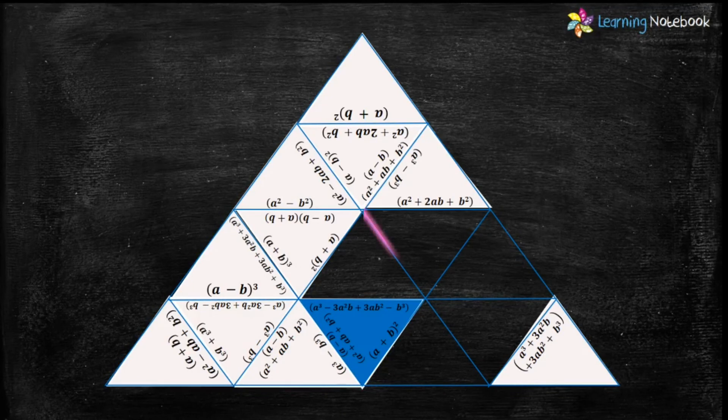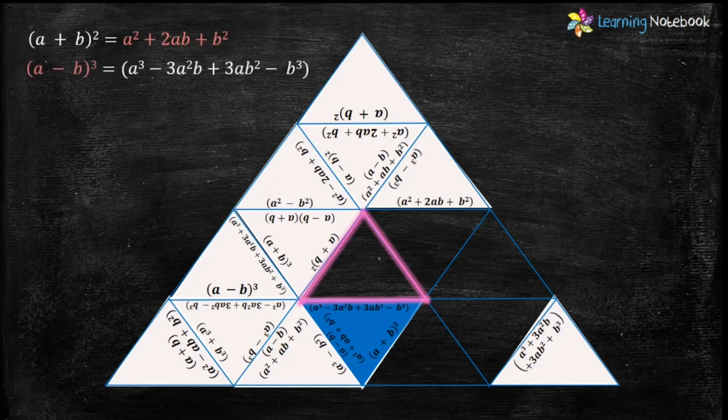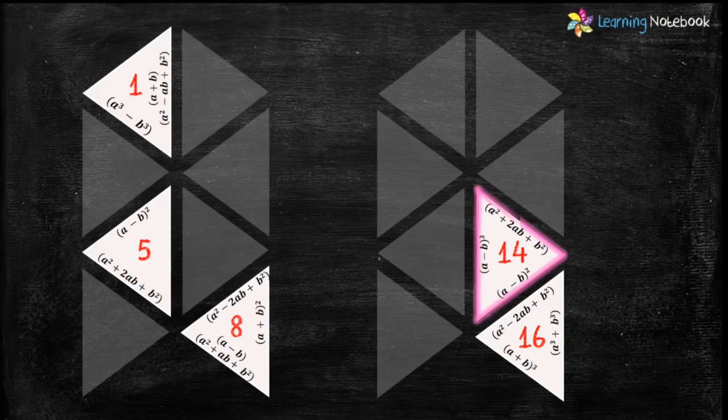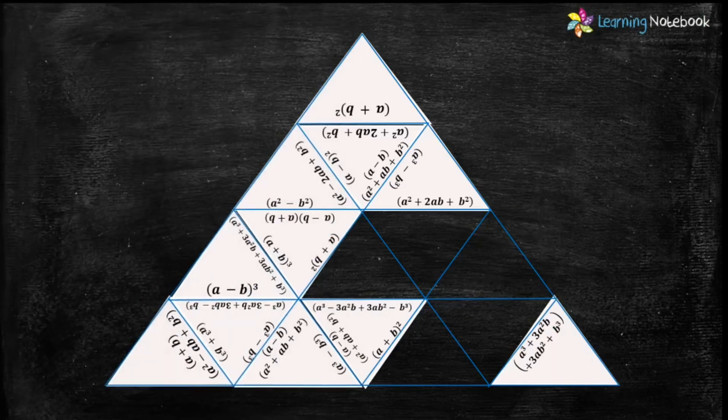Now let's find the next highlighted triangle. We need a triangle which has the expansion of formula (a+b)² and the formula (a-b)³, and it should also have no empty side. Only triangle number 14 has the expansion of (a+b)² and the formula (a-b)³ with no empty side. So let's place triangle number 14 here.